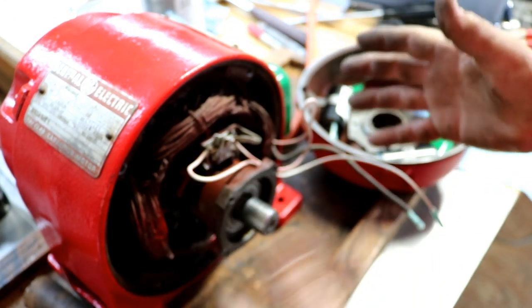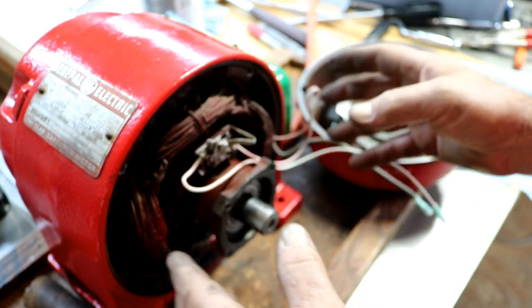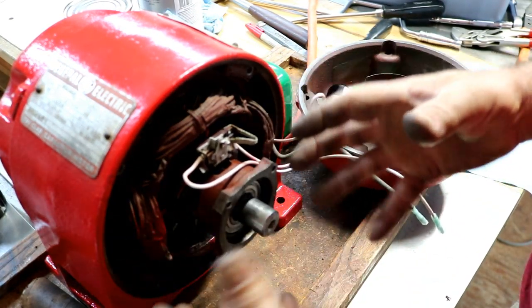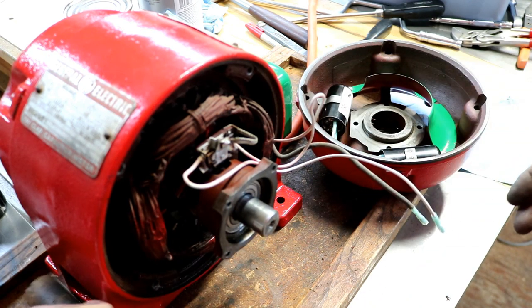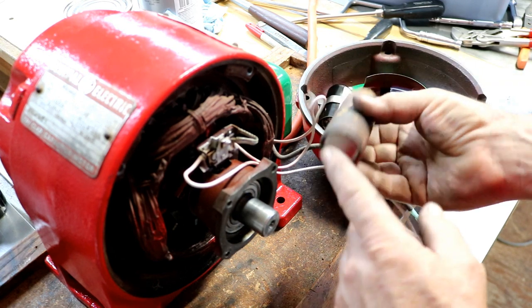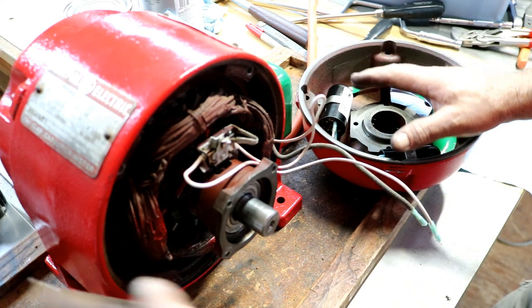The only difference was it has plain bearings, not roller bearings. But he took his apart and had a dead mouse in it and had to clean it out also. His capacitors — he had two capacitors in his, similar looking to this — but had the label still, so he knew what capacitance was in his motor.